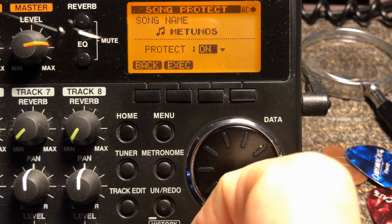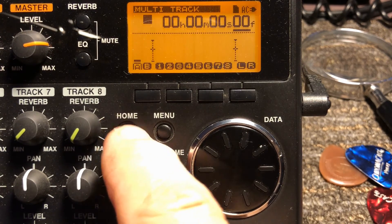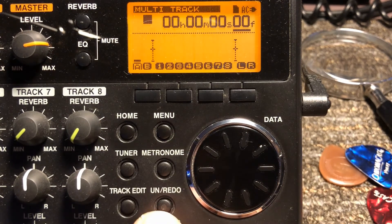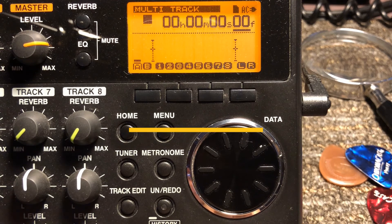If you do ever screw something up, you can always use undo — it's right here. I'm going to do a whole video on that because the undo is pretty cool. You can do undo/redo or undo limitless times, but it works a little differently than what you might be used to. Anyway, there are a few things you can use on the Tascam that you might not have thought of — certainly I wasn't using them on a regular basis.